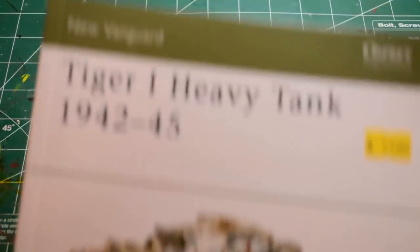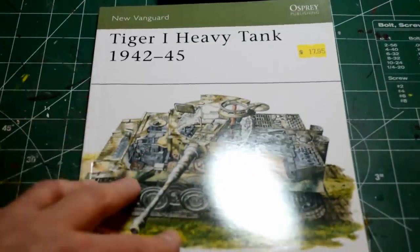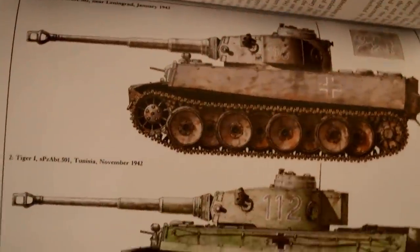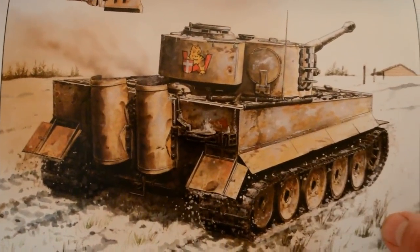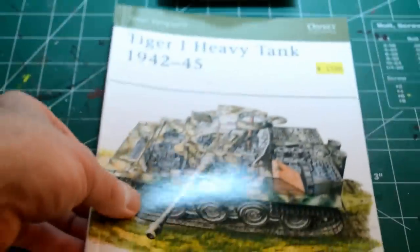Osprey Publishing — I'm sure you guys have seen these books before. They're kind of all over the place in most modeling stores. They're great references, I think, for new people like me to look at some paint schemes and read a bit more about the vehicles. I'm not going to be super anal about it, but the paint scheme I'm going to try to go for is like this one — it's wintertime with snow, but you can see the dark yellow paint without a lot of stripes.